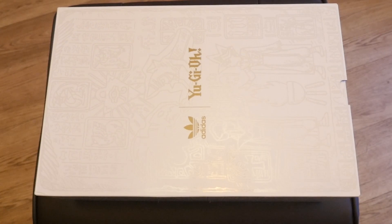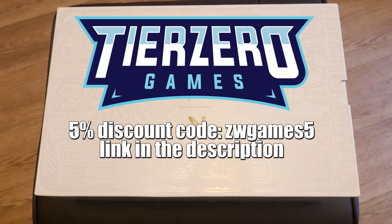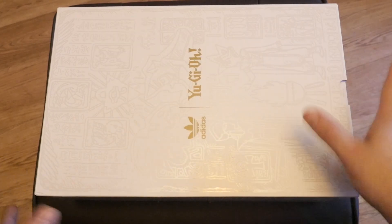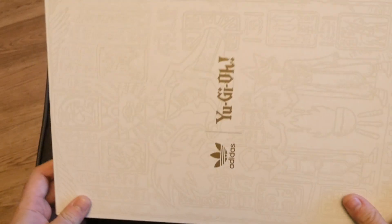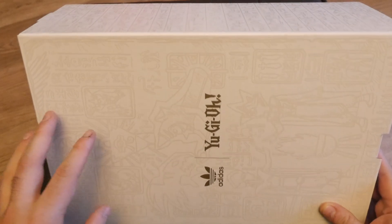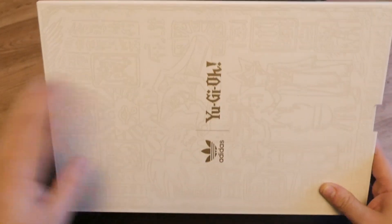These have not been opened yet — they are the Dark Magician ones. This is a limited edition run that was a collaboration between Adidas and Yu-Gi-Oh, or Konami themselves. The box has a beautiful design — it's basically the three Megatins put together, like the Pharaoh slab, and then the hieroglyphs go all the way around the box.